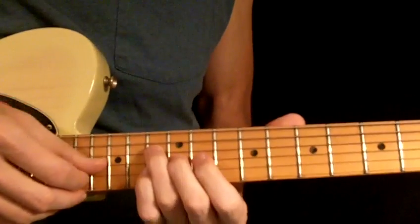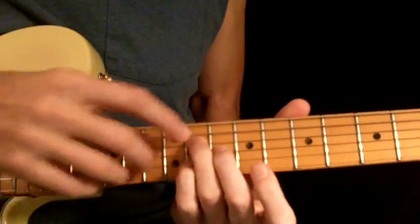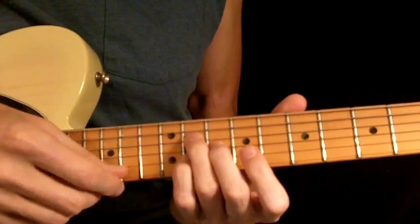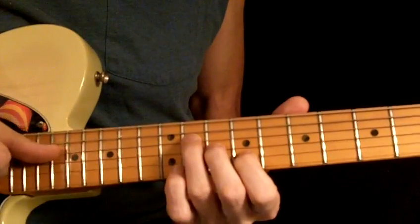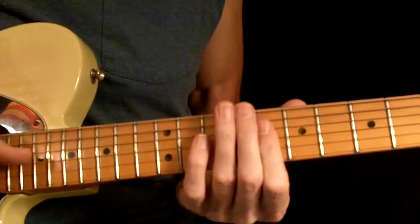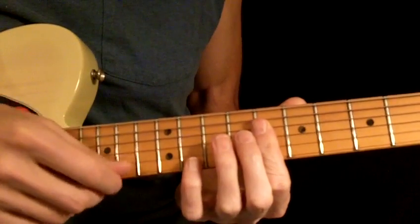C minor. The notes E flat, G, and C. Down a whole step to a B flat minor, and the notes D flat, F, and B flat. Then you've got a major chord right across there — just the three notes. That's a C sharp or a D flat. And you're ending up on an E flat, just a major triad. It's B flat, E flat, and G.